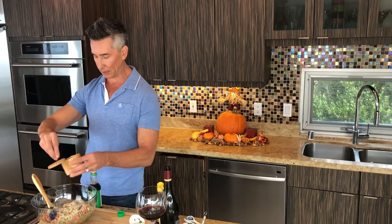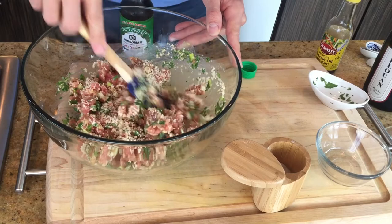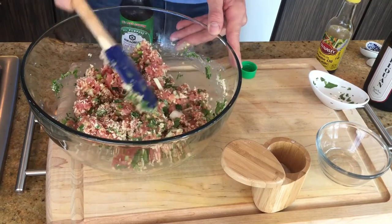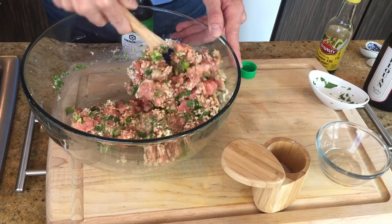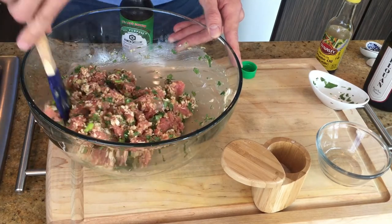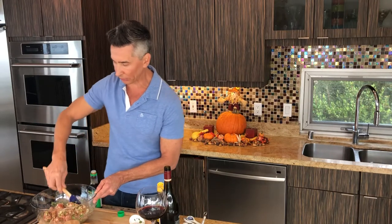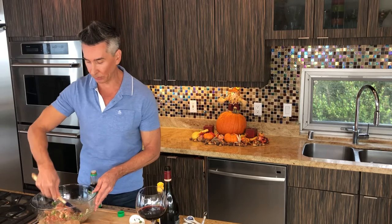Okay, perfect. We'll combine all this. It smells really, really good. That sesame oil has a very strong flavor to it and it gives phenomenal taste to these burgers.